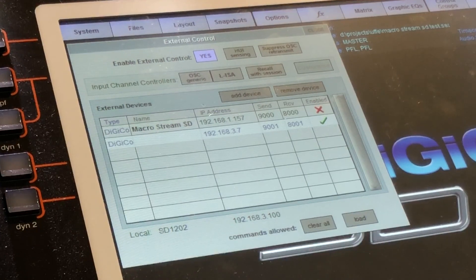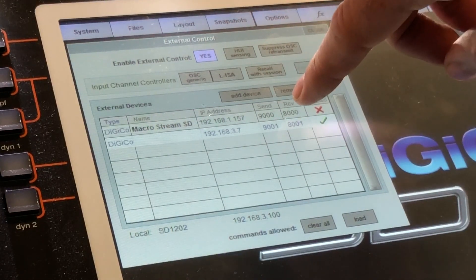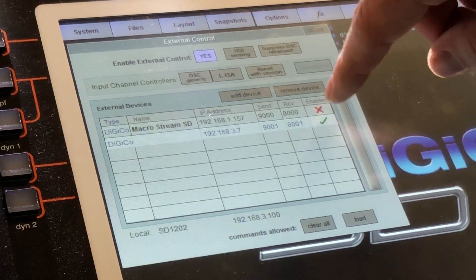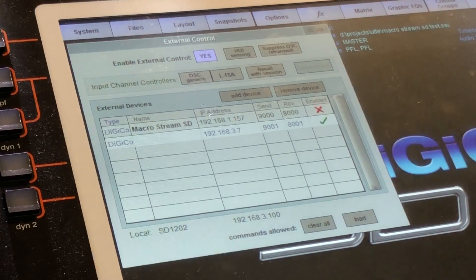If you want to switch controlling your console between the MicroStream SD and your iPad, you can simply add another device for your iPad — the iPad IP, 9001 for send and 8001 for receive. Then you can just change by hitting the check mark whether it's the MicroStream or your iPad that's controlling.